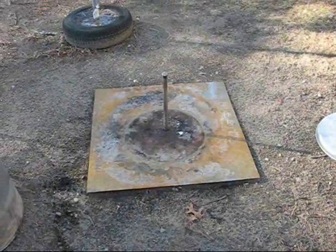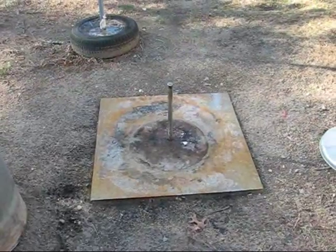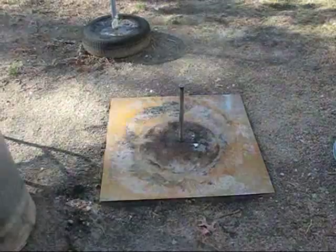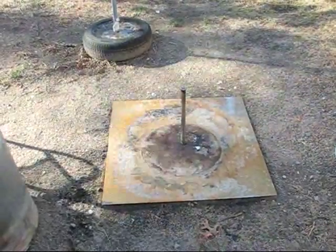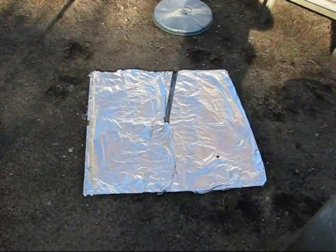Okay, here we are Thanksgiving 2013, doing a trash can turkey. It's a steel pole in the ground and a metal plate surrounding the pole. I'm going to cover it with aluminum foil — the plate is completely covered with aluminum foil.